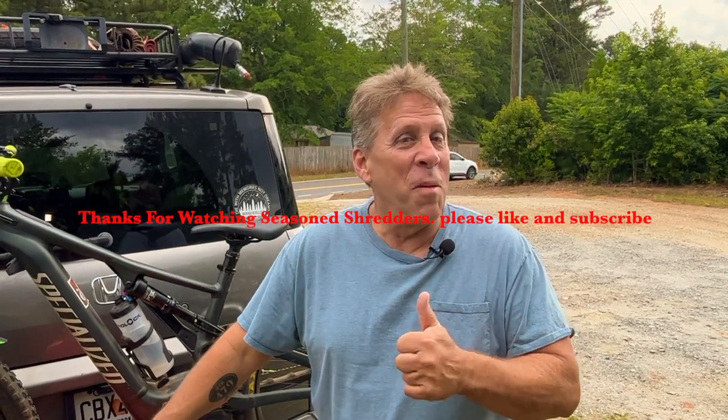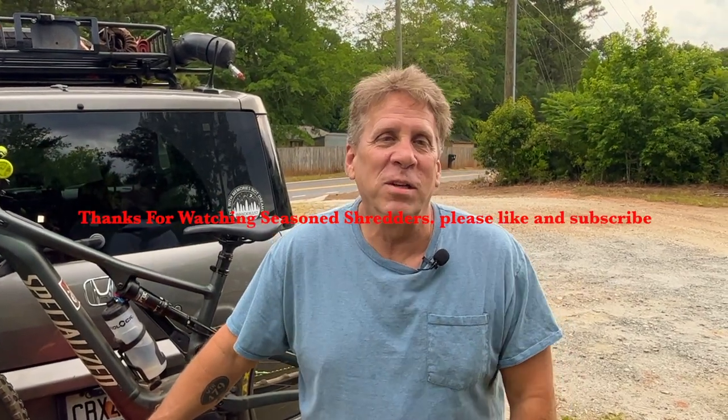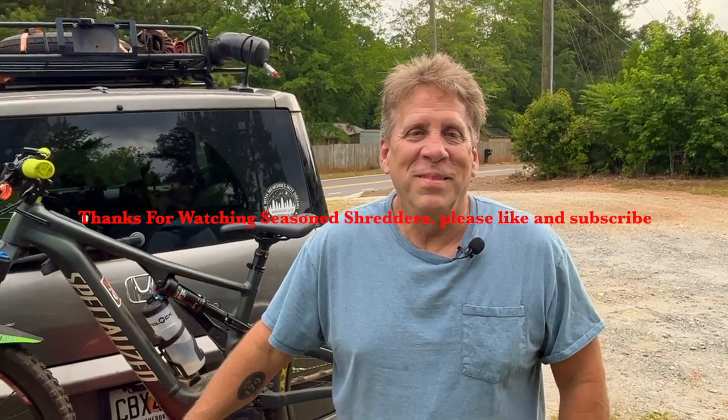Hey everybody, just want to say thanks for watching this episode of Season Shredders. Like, comment, and subscribe if you like what you see.